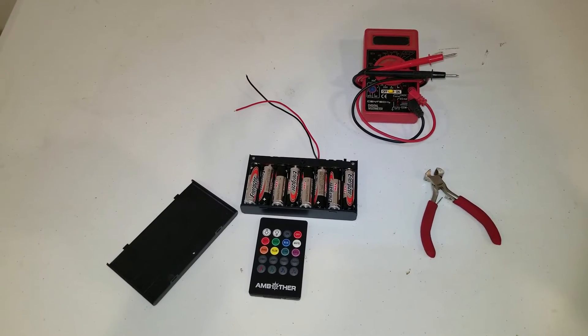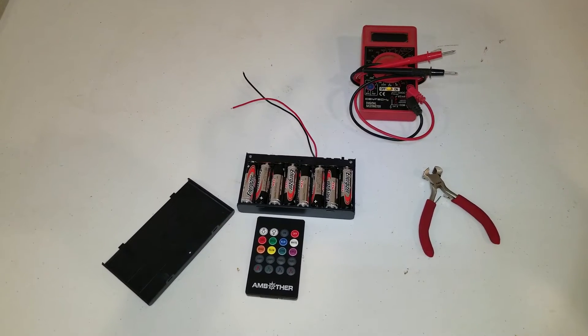Today I'm going to do a quick video and show you how to run an LED light strip just off AA batteries.